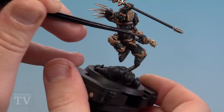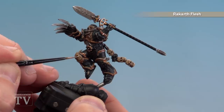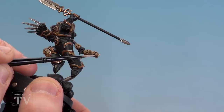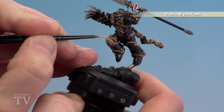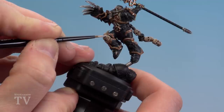Once that shade is completely dry we're going to use Rakarth Flesh again to start tidying up. In some places it's more like an edge highlight; on the skulls themselves around the top of the cranium it's more of a layer, but around the eye sockets treat it more like an edge highlight. Just pick out the areas where you really want the Rakarth Flesh to stand out. Then we'll edge highlight all those bone details with Pallid Wych Flesh — concentrate this on the very edges where the light is going to catch it. Any mistakes can be tidied up with Rakarth Flesh.